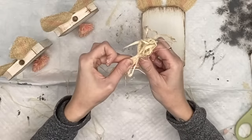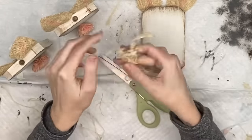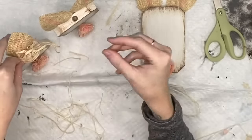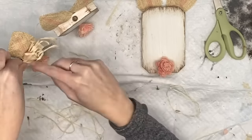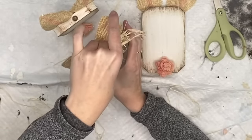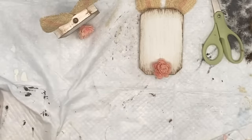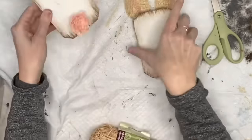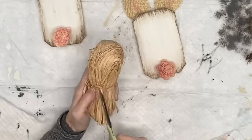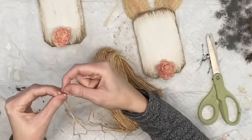I just wrap the raffia around my hand three times, use a piece to wrap around the middle for the bow, then fluff and scrunch it up to make it look full, and hot glue that to the top. Wendy uses really beautiful lace raffia ribbon bows, but what's nice about these DIYs is you can make them your own. Her version looks completely different than mine, but my look is more like this — you can take the bones of a DIY and make it your own.